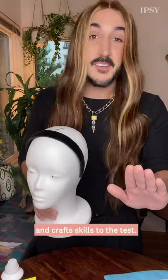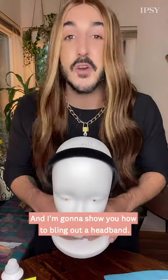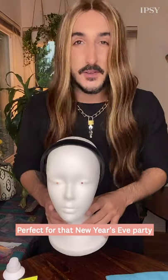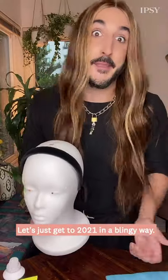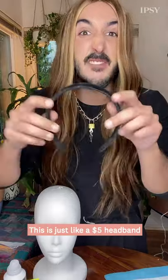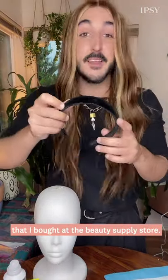Today, we're going to put my arts and crafts skills to the test, and I'm going to show you how to bling out a headband perfect for that New Year's Eve party you're going to. Let's just get to 2021 in a blingy way. So all you're going to need today is a headband like this — just a $5 headband that I bought at the beauty supply store.